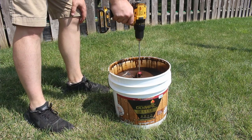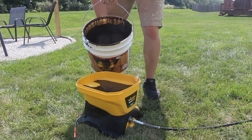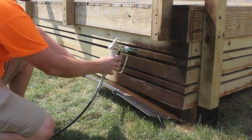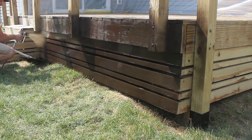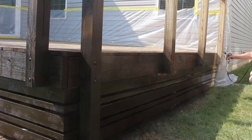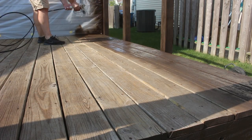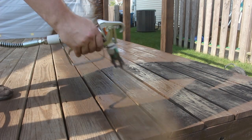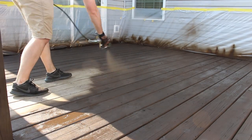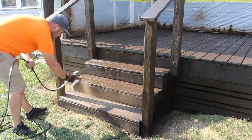Let me show you. This Wagner Sprayer is so easy to use — no need to thin the stain, just pour it in and you're ready to go. Spraying the stain on this deck was such a quick and efficient process, so much faster than trying to use rollers and brushes, especially to get into those tight corners and small spaces. Normally I dread painting because it takes so long, but using the Wagner Sprayer it only took me about 30 minutes to stain the whole deck. I'll take that as a win.